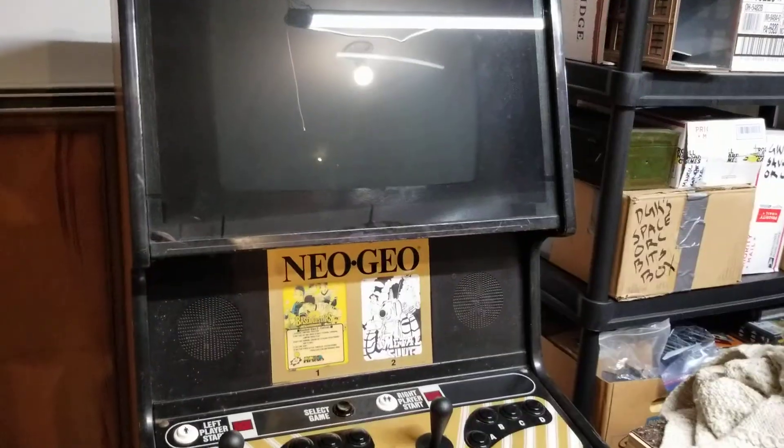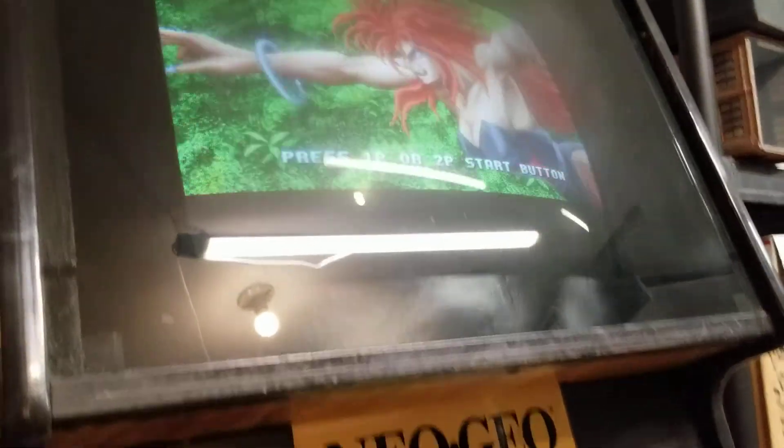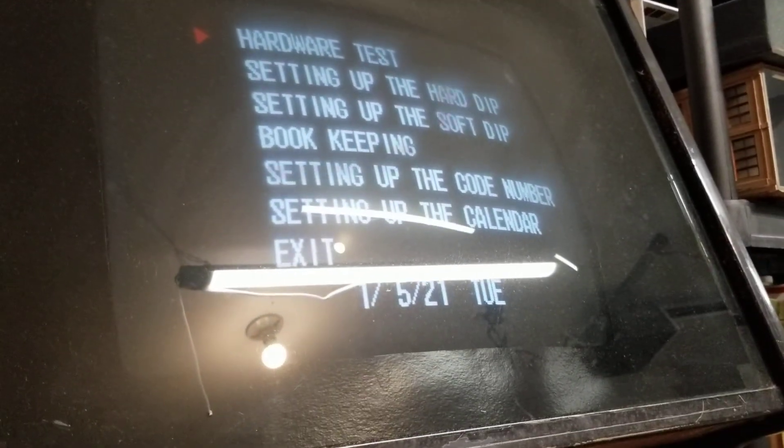Putting the board back in the machine — moment of truth. The game will run perfectly fine without a battery, we know that. What I did prior to this is go into the test menu and set the calendar and options. I set it to play without demo sound — it's not playing with demo sound. Let's see if it can tell time and tell me what the date is. Yep — good. I think that job's a good one.